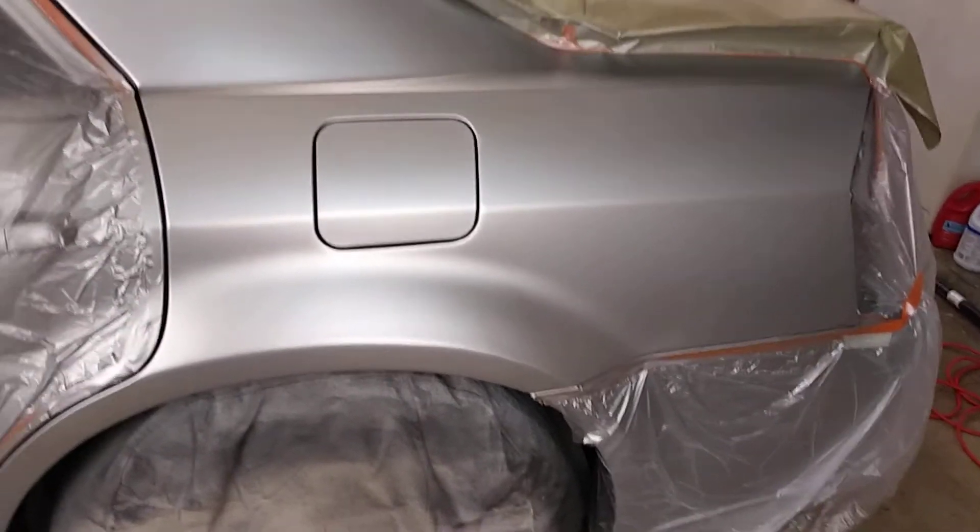All this here was all dented in, that was dented in. I had to pull everything out and do all the body work. The fender was a total loss, and the hood and the front end were smashed up on this side.